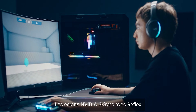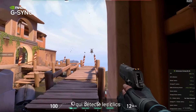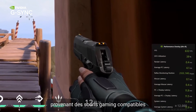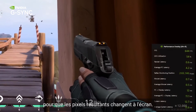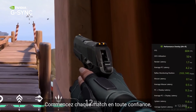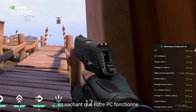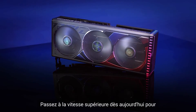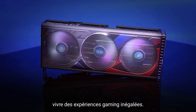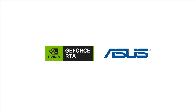NVIDIA G-SYNC displays with Reflex feature the world's only system latency analyzer that detects clicks coming from compatible gaming mice and measures the time for resulting pixels to change on screen. Start every match with confidence, knowing your PC is operating at the lowest possible system latency. Upgrade today to unlock unrivaled gaming experiences.